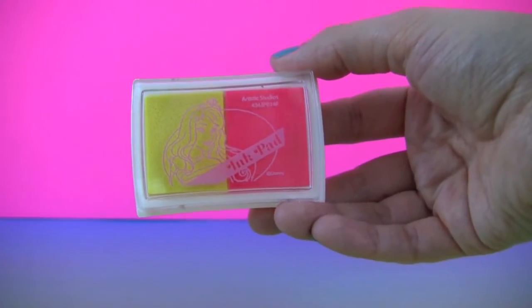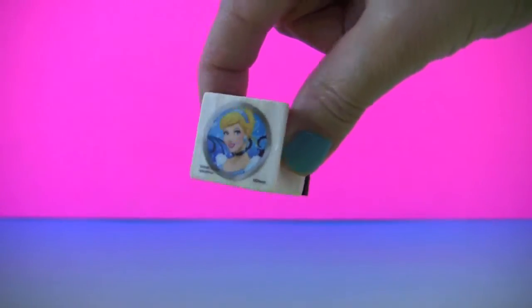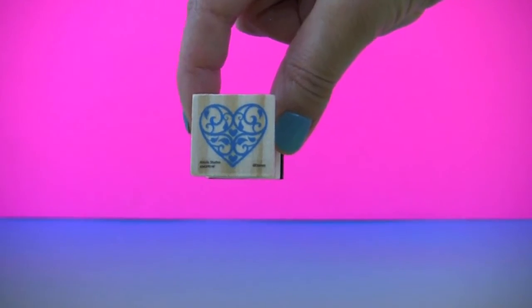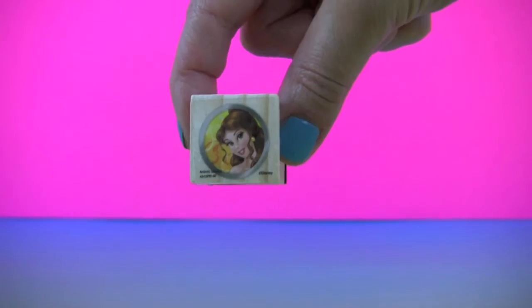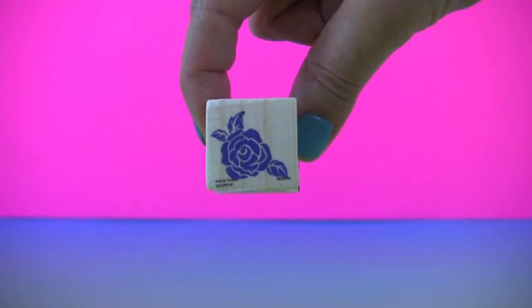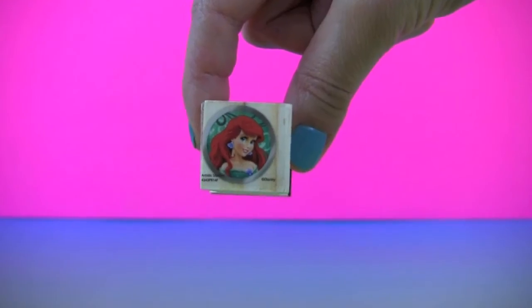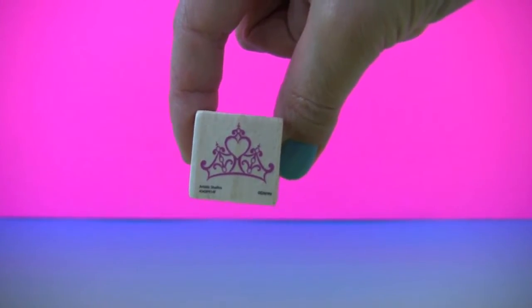The ink pad has two colors, yellow and pink. We have a Cinderella stamp, one heart stamp, a princess Belle stamp, one rose stamp, a princess Ariel stamp, and one crown stamp.